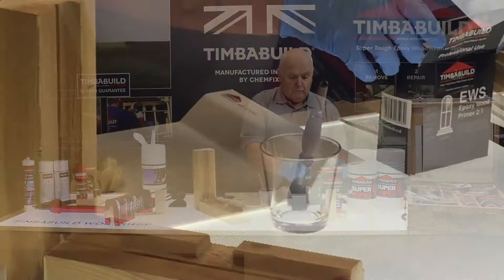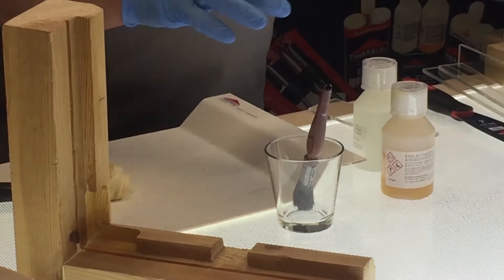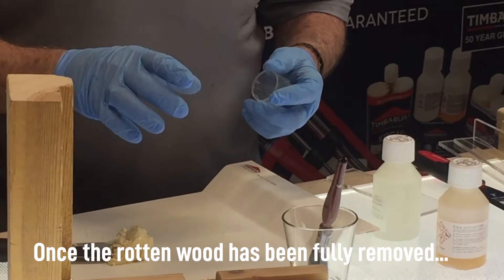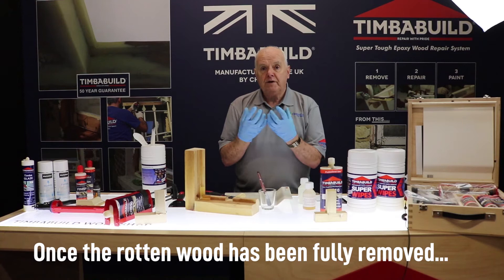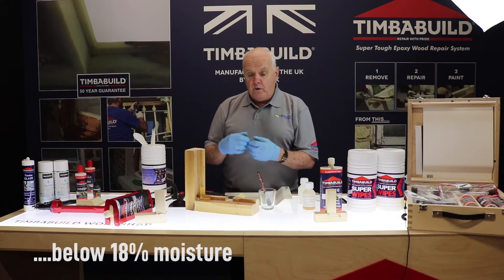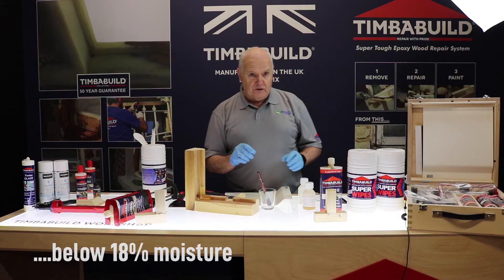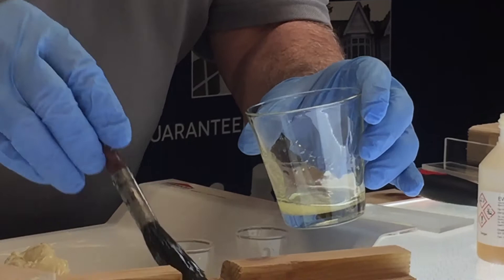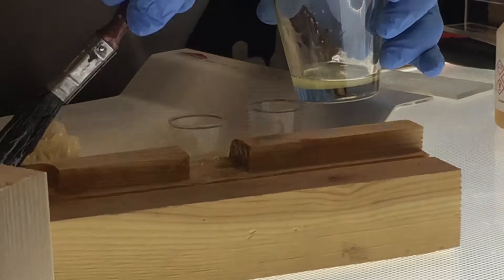Before we use the 60, we have to prime. You're okay to mix it first and then prime, because you have about 40 minutes of working time at this temperature. Once you put the primer onto your material, you must wait a minimum of 20 minutes. What the primer does is soak into the wood and open the grain, which allows the epoxy to penetrate the grain and gives us the hold we require. Because of that, we give a 60-year guarantee on the product — but only if you use the primer first. Mix it well; you can tell when it's well mixed as it comes into one color. Then once it's mixed, paint it on.